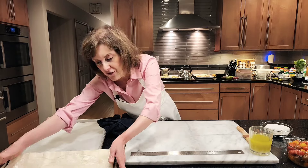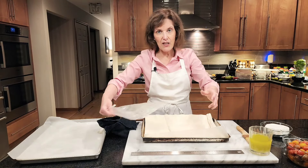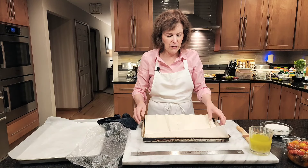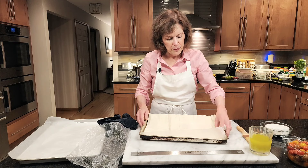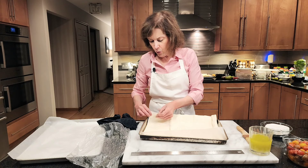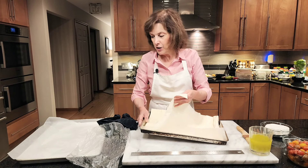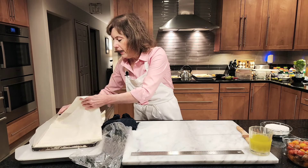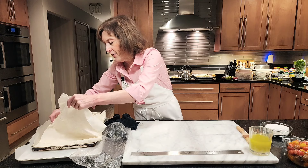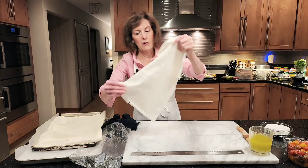So the first thing we're going to do — if you've never worked with phyllo, you're going to take it out of the box. It comes in the freezer section. You don't want to make your own phyllo; it's very difficult. Leave it to the professionals. You want to use one sheet at a time. I usually put it on a sheet pan lined with wax paper and take one sheet off. And if it rips, that's okay — we can always cover it with another one.